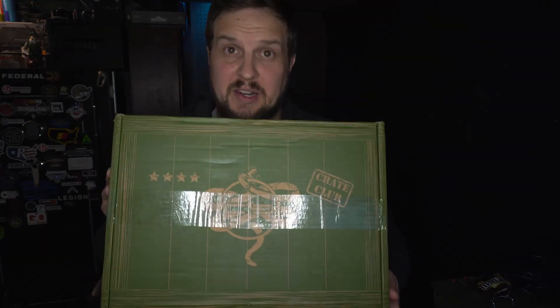Hey guys, Work here. Welcome back to Work the Trigger. So today we've got something a little bit different for you — it is an unboxing, but it's an unboxing from a subscription box. So today we have a box from Crate Club.